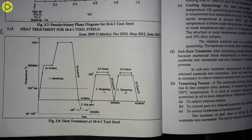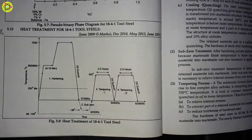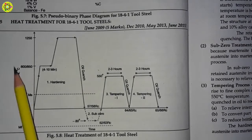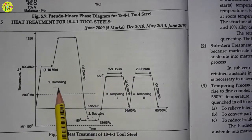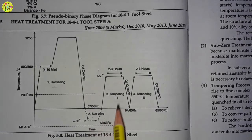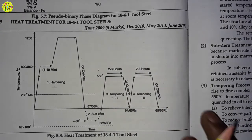Hello friends, welcome to my channel. In this video I will explain heat treatment for H41 tool steels. This is the heat treatment cycle of H41 tool steels, and this heat treatment process consists of hardening process, sub-zero treatment, tempering process one, and tempering process two. Now we will see each process one by one.